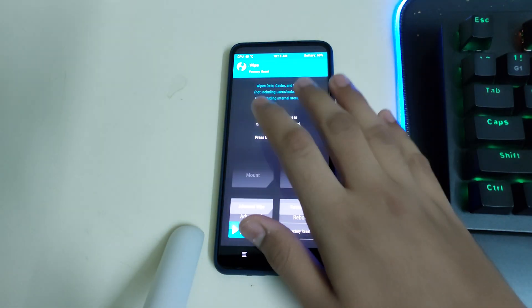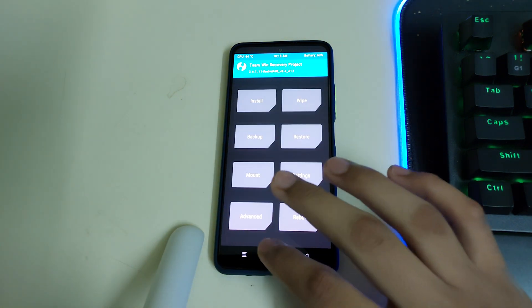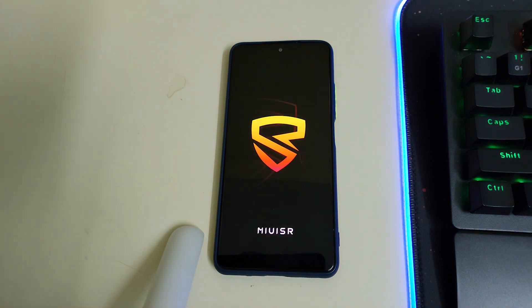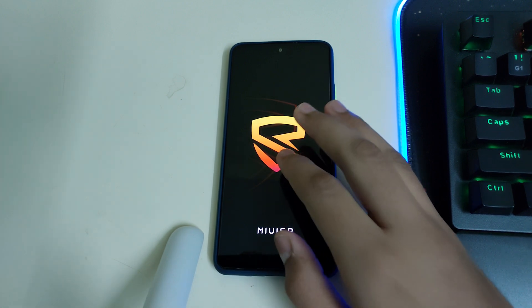Once your recovery is flashed, go to Home, then Wipe, then Format Data, and type 'yes'. After that, go to Home, Reboot, and select System. In case you get an error like 'no OS installed', that can be ignored. As you can see, the boot animation has changed to MIUI SR's boot animation.